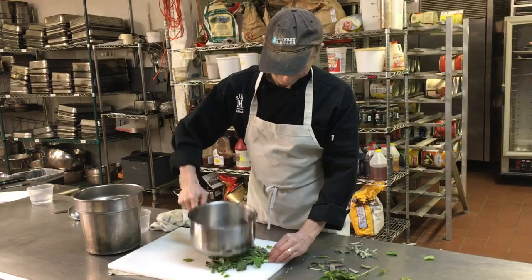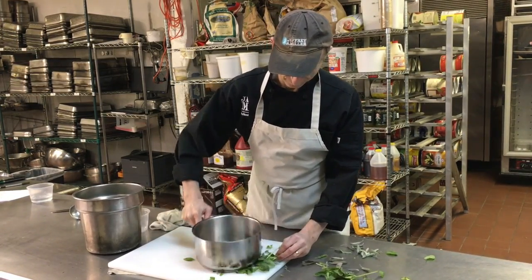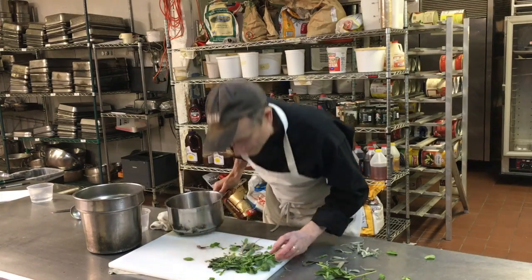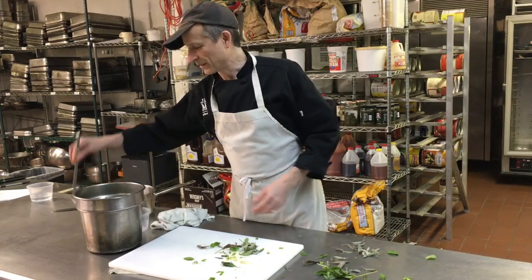Basil is good. A nice bruising will get the oils and juices out of it. Throw it in and mix it around.